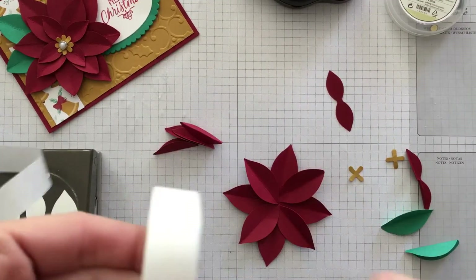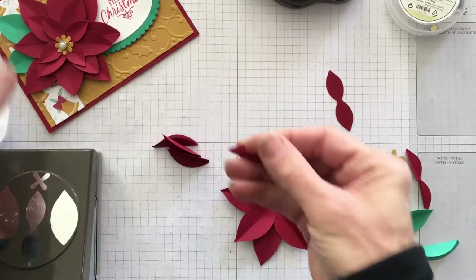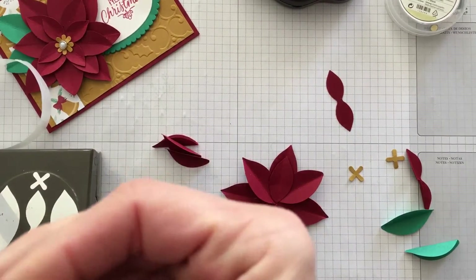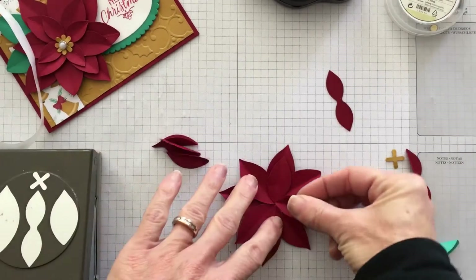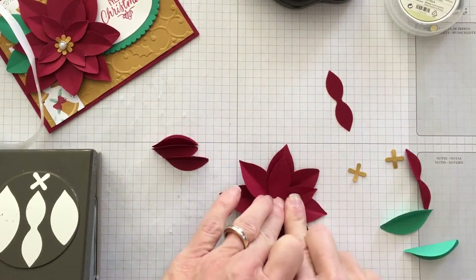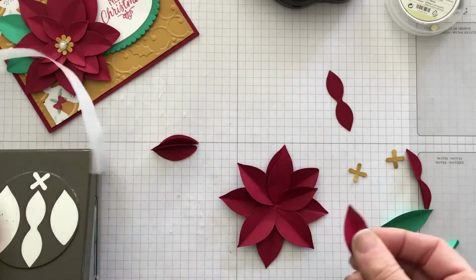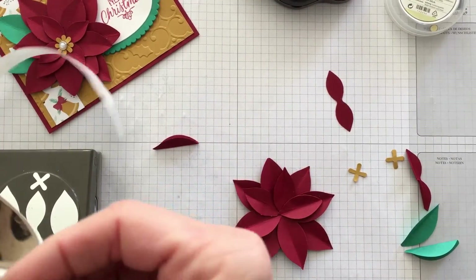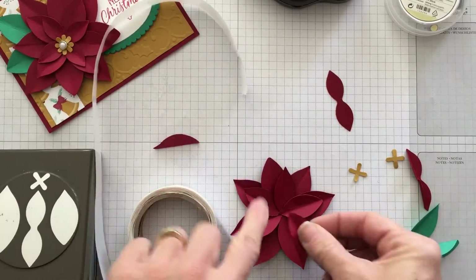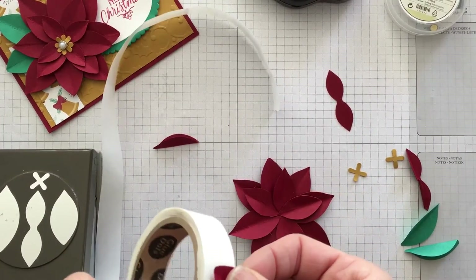So you can see how my flower looks — I went in between each petal. You're just going to do that again with the second layer, going in between. This is the smaller, medium-size petals, and again I'm just taking the glue dot, putting it on the back. I'm going to make this one more like a five-point star, so some lay on top of each other and some lay in between each other — just to give some dimension to the flower.